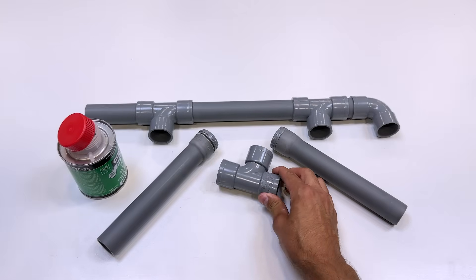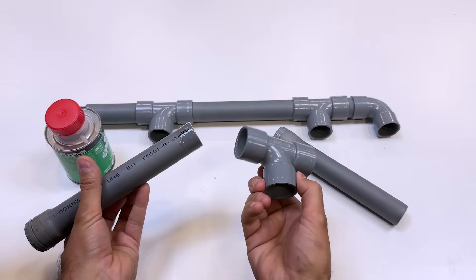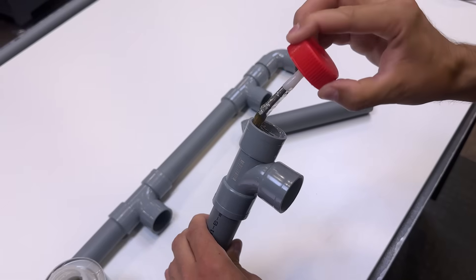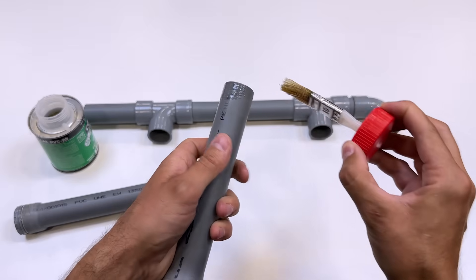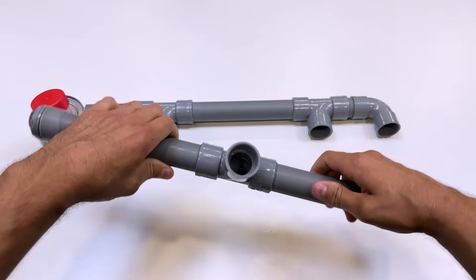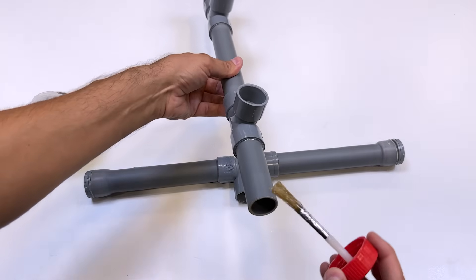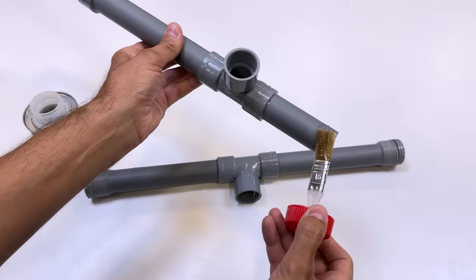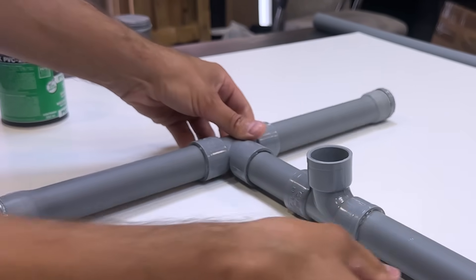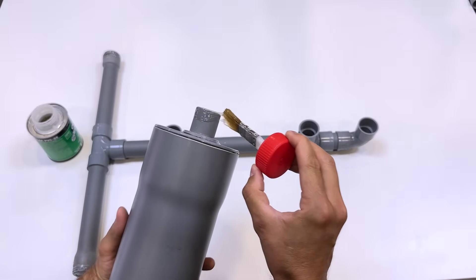We join these tubes with a T-shaped coupling, and we join these two sets together. We will now proceed to place the two thicker tubes that will serve as the main tanks.